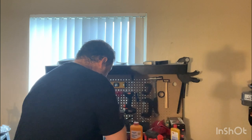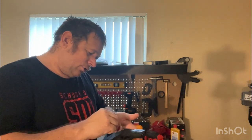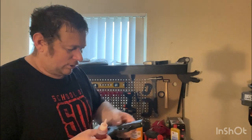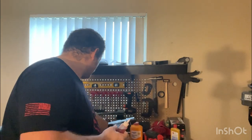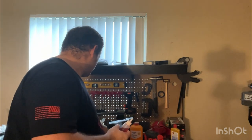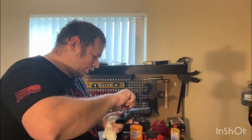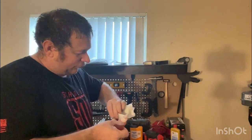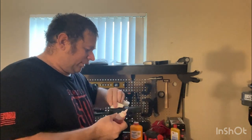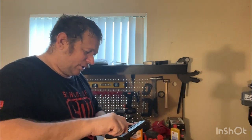Now we're going to take a little bit of oil and we're going to rub a little bit of oil on the metal parts to make sure it's all good to go. We're going to go through and rub this all in. This is all going to re-lubricate our firearm. This will keep it from corroding and rusting.